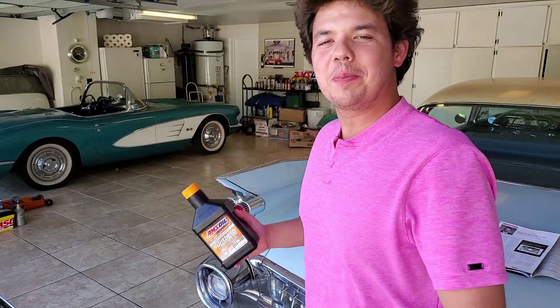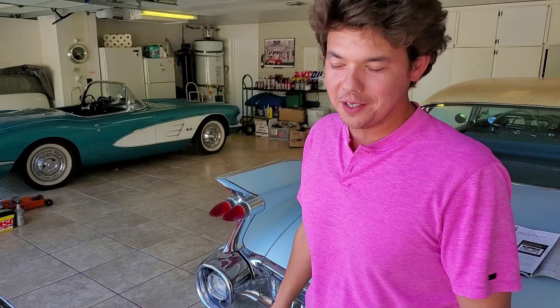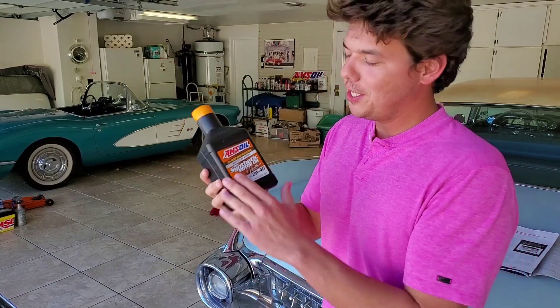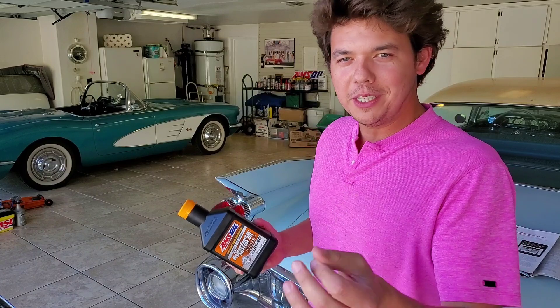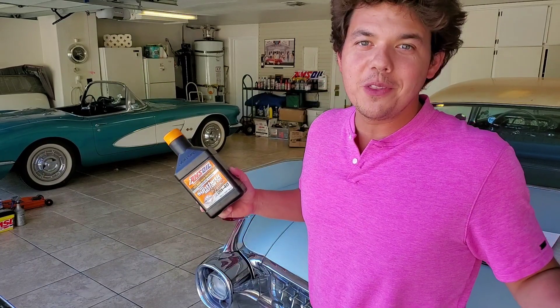Welcome to Synthetic Oil Protection. I'm your host Eben, and today we're back with another frequently asked question. We're going to be talking about how synthetic motor oil works and how it compares to conventional oil. Today we're going to be giving up some really good secrets. I'm personally not a mechanic, so I can give up all the secrets.